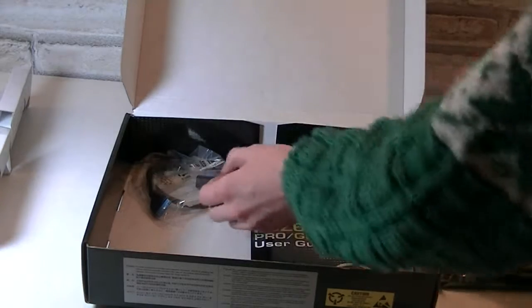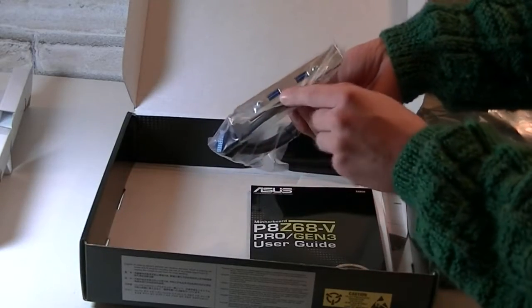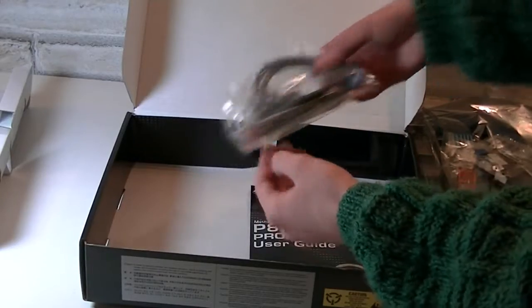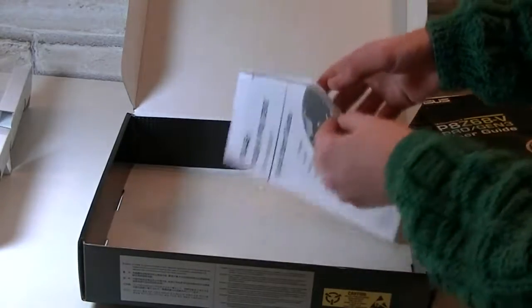There's a front panel header to make connections easier and the same header for internal USB. Then you get the USB 3.0 expansion, so you will have 4 USB 3.0 ports right out of the box, which is great. And of course the manual with the drivers, the sticker, and lastly the quick start guide.